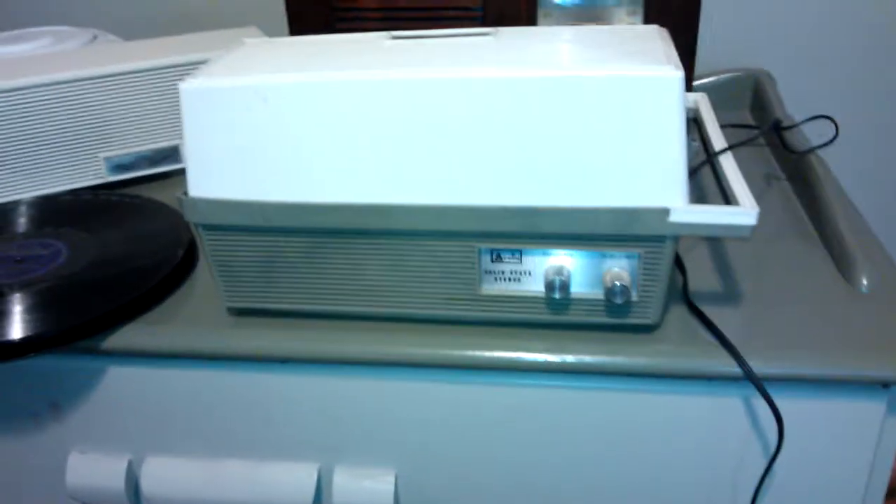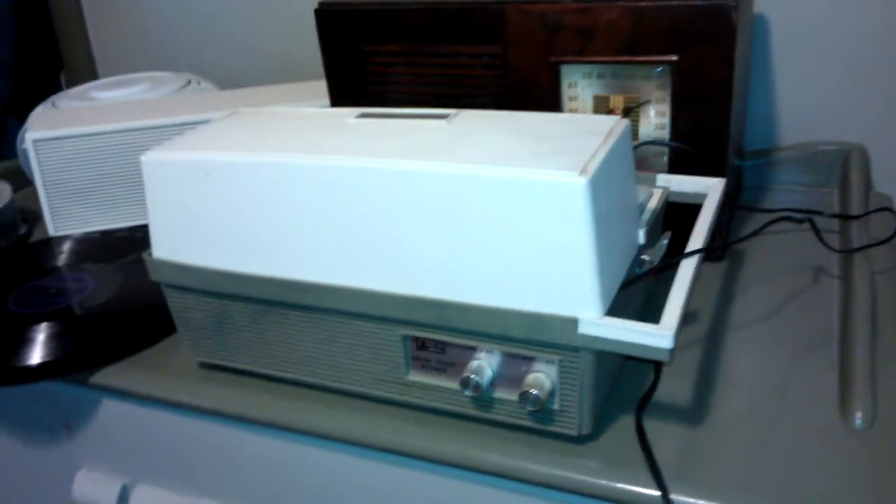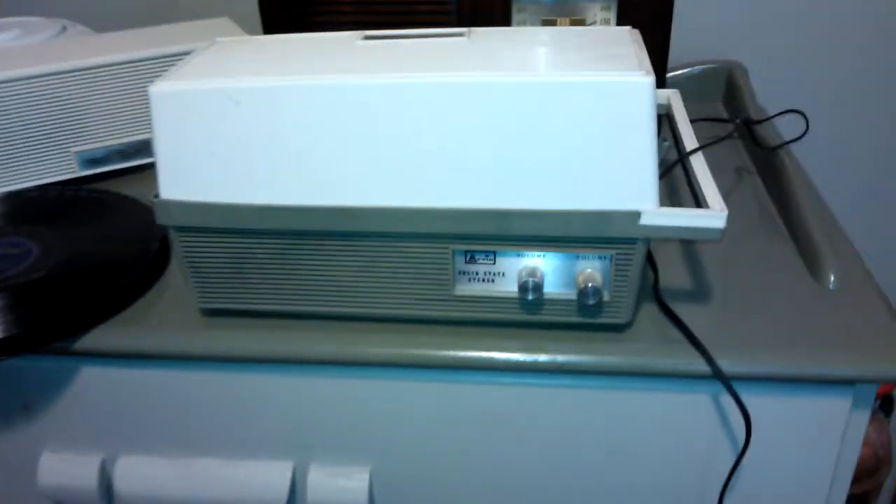This is an Arvin Solid State Stereo I picked up at the flea market for $3. The guy practically gave it to me — he almost gave me money to take it. Can't pass up something for $3.